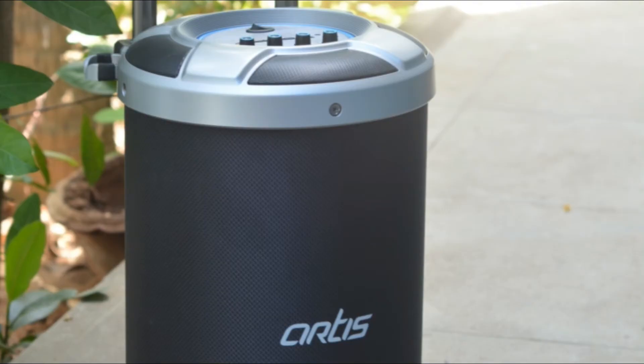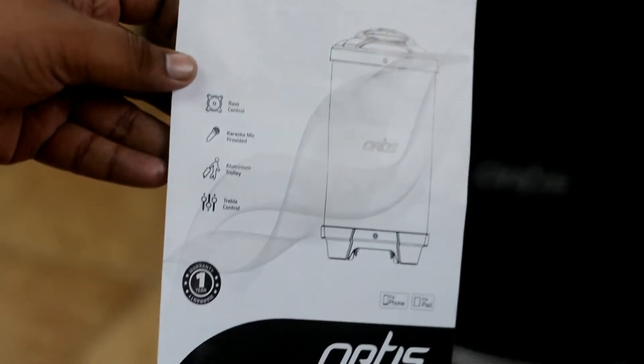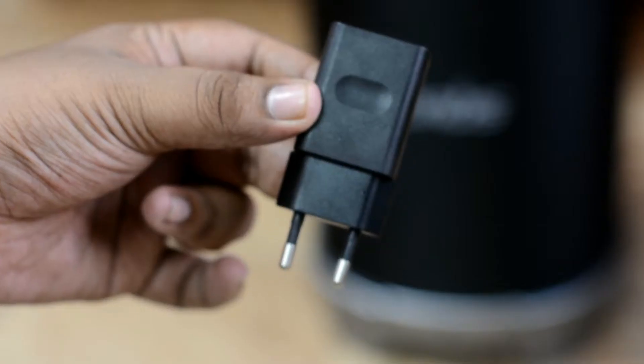Unboxing the box, we can see that we have the mic — as this is a karaoke speaker, you also get a microphone. Next we have the user manual on how to use this RT speaker, then we have the aux cable if you want to connect to your smartphone.